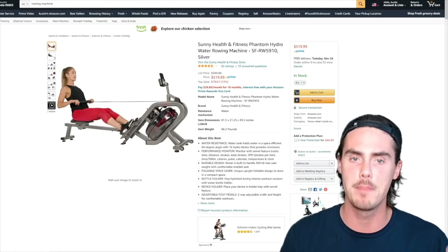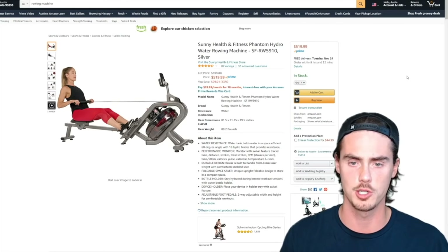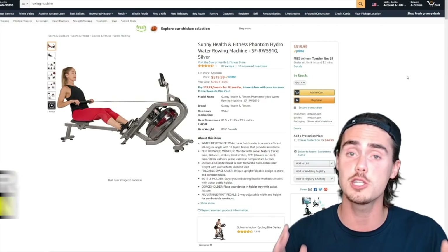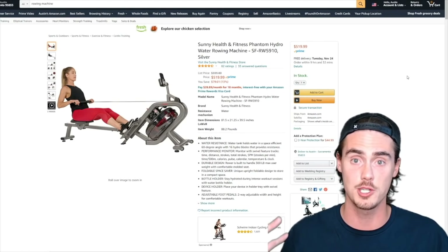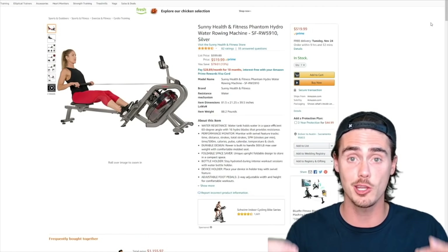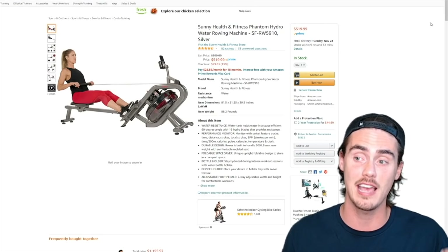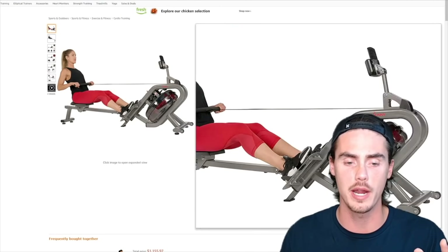What I think is going to be your best bet for under $600 is the Sunny Health and Fitness Phantom Hydro Water Rower. Now, I have not used this machine specifically. Being a rowing YouTube channel, I get asked all the time to use all these machines, but it's often impossible to get my hands on everything. While I haven't actually sat on this machine, I've had plenty of experience on a variety of rowing machines and can get the general gist of what it's all about. So what we have here is a water rower.